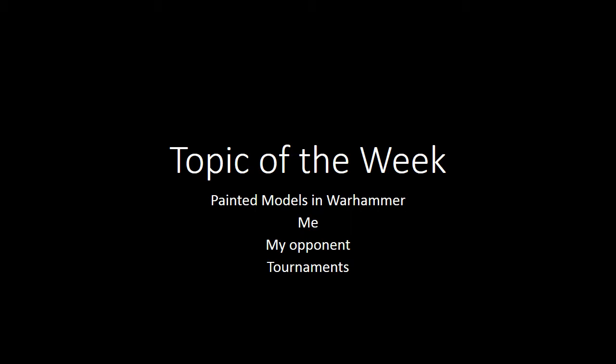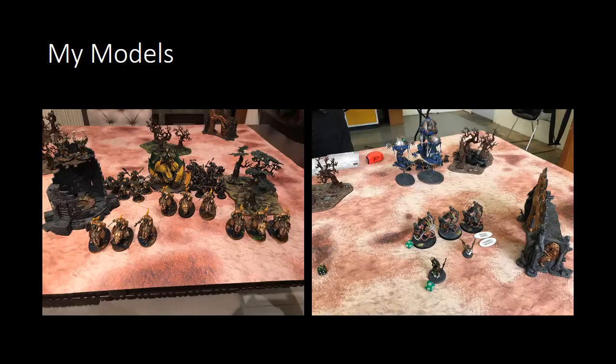I fit outside the box of most YouTubers because my hobby is fairly restricted to my local community, so everything is going to be a little bit out of context - or in that context - depending on how you want to look at it. So let's kick the tyres, light the fires and crack on. My own models and how painted models are important to me when it comes to playing, and what I think my experience and my opponent's experience is.